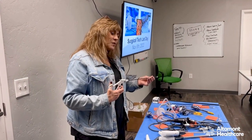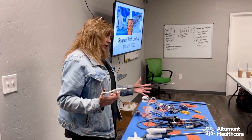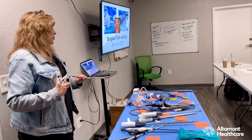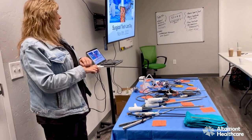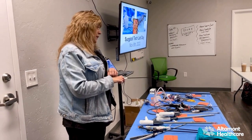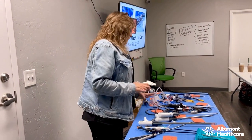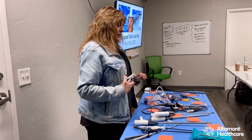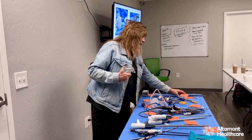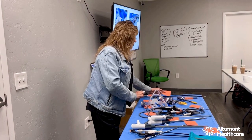A laparoscopy looks overwhelming when you look at all this stuff, but it's so easy and so much faster and safer for your patient. I'd much rather get called in for a 45-minute case than a four-hour one, especially in the middle of the night. Get familiar with it, get comfortable with it — it's not quite as intimidating as it seems. In the beginning it will be, until you see it done a few times.